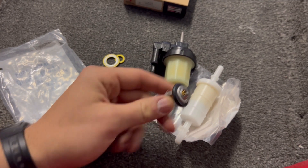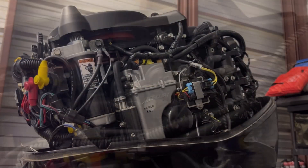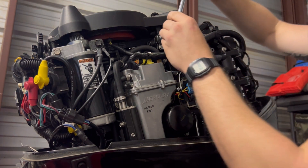We're also going to do a thermostat — super easy to do. Your thermostat is right here where this little mercury symbol is. We'll move on to replacing our thermostat right here.